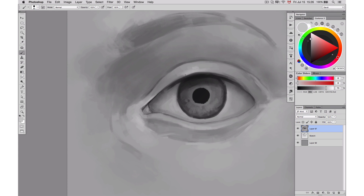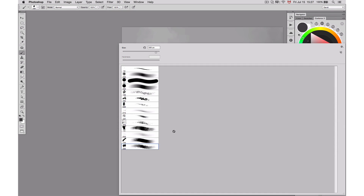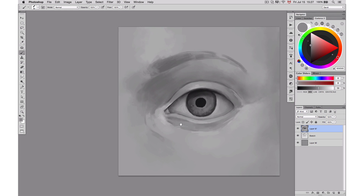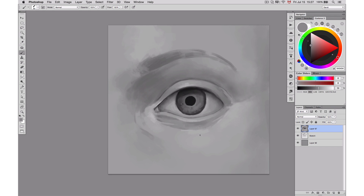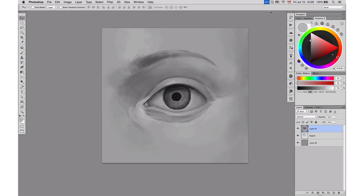Rendering is the place where you need to have a little bit more patience. Take the time to get all your values, use references to help you, and appreciate the process. The idea is to appreciate learning and drawing more than trying to achieve a precise result — just have some fun. And once you feel comfortable with rendering, you can stop and go on to add some more details.